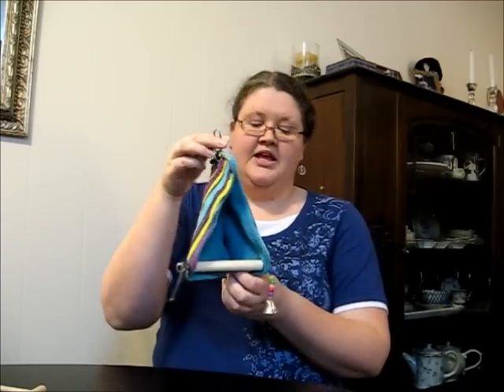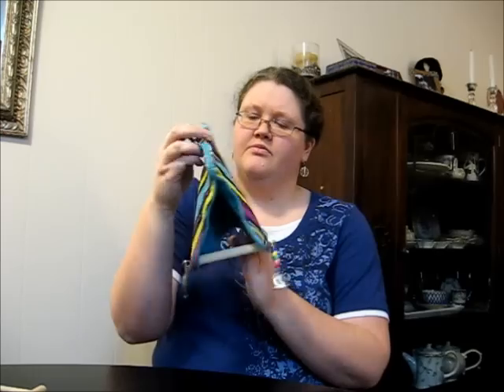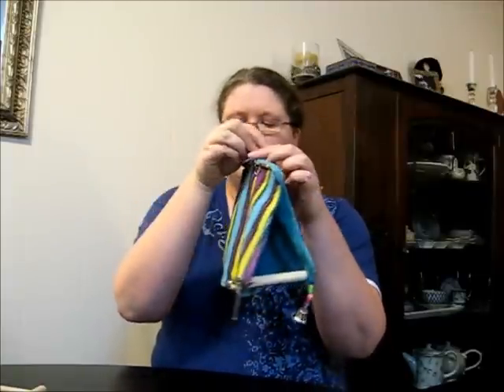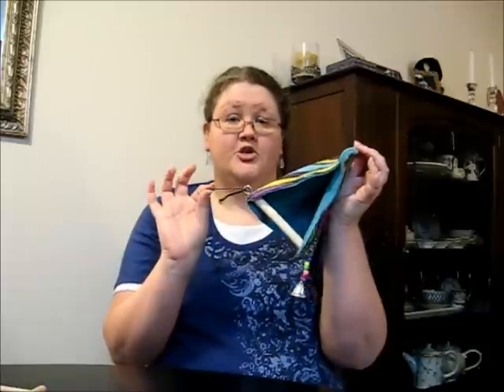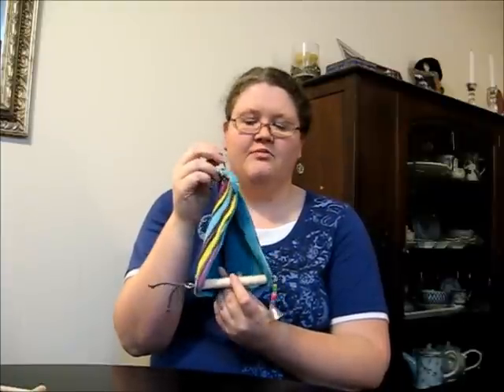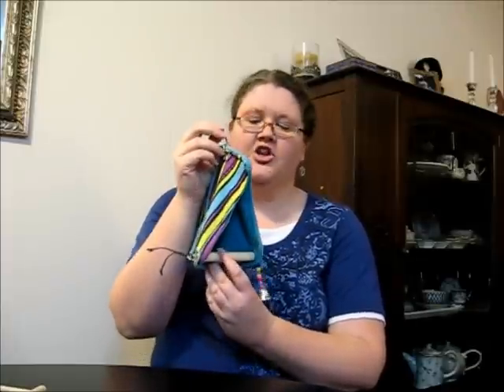Another type of perch to consider - not one you have to have, but sometimes fun depending on your budgie - is a covered perch like this one here. It's a simple little wooden dowel with a flannel-type fabric that makes a little tent over top of it, with some beads and a bell on one side and a little leather strap on the other. My birds seem to love chewing on leather, so this can be a nice little treat for them - somewhere to get nice and cosy. Some birds don't really care for these, while others really love having that enclosed feeling. It's something you might want to try, but certainly isn't something you have to have if you don't want it.